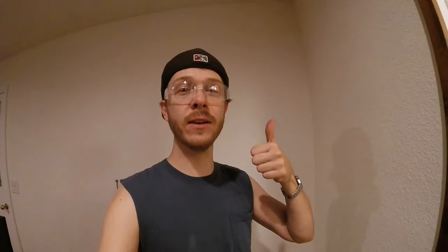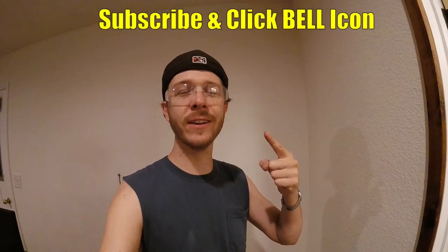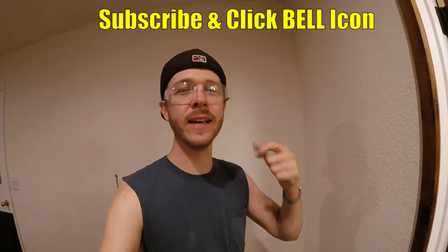Hopefully you guys found this video helpful. If you did, give it a thumbs up for me. And if you're new to the channel, please subscribe and click the notification bell so you can get all my new videos. Thanks for watching — Johnny DIY, guys. Keep on doing it yourself. Take care.